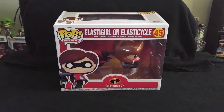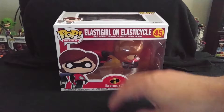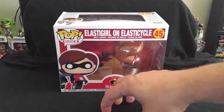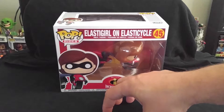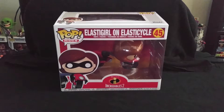Hey, what's going on guys? Spider-nerd checking in with another Funko Pop unboxing and review. This one is actually going to be a rides edition. I don't actually have any rides in my collection, with the exception of Poe Dameron in his X-Wing fighter from the Star Wars subscription box Funko had a while back.